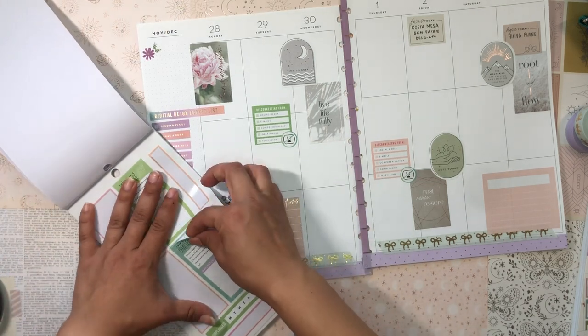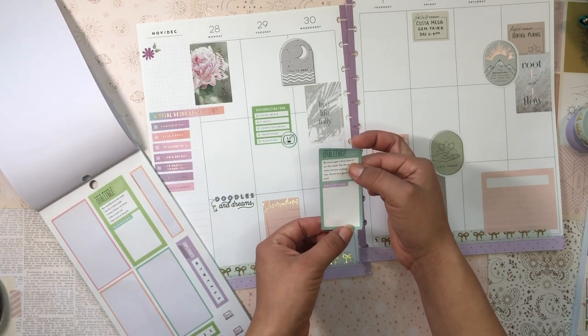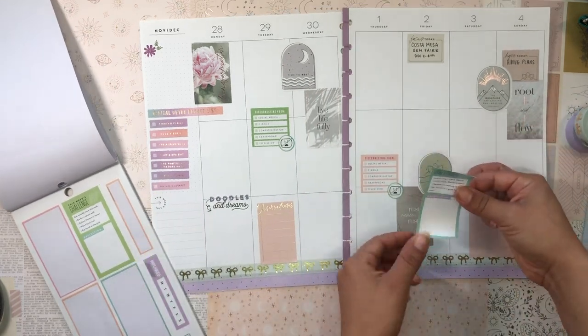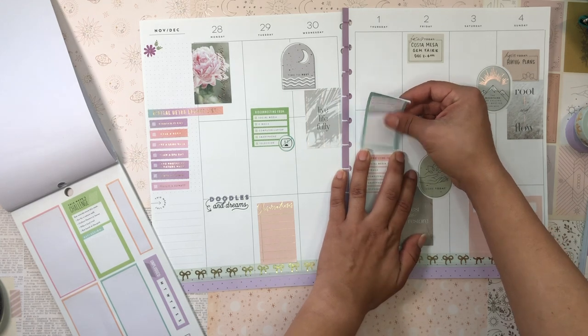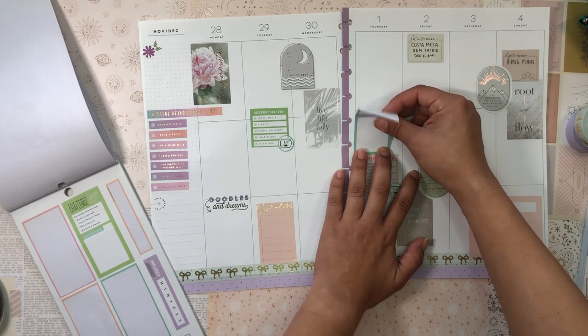I love this challenge sticker from Happy Planner: 'Be sure to get a daily dose of sun this week — decide to spend a few minutes soaking up the rays. Sunshine is good for the soul.' I love that! I'll put this on Thursday — that's a good place — and stagger it slightly to leave room for more stickers.